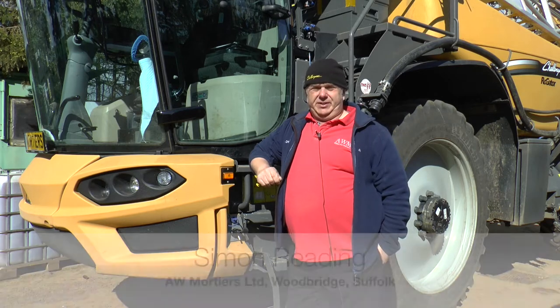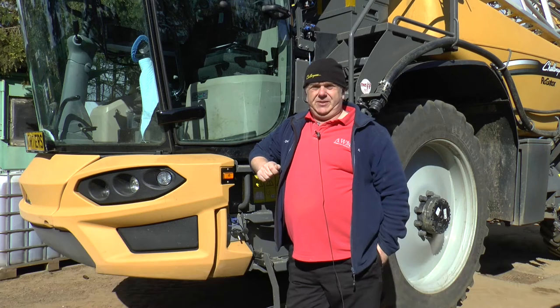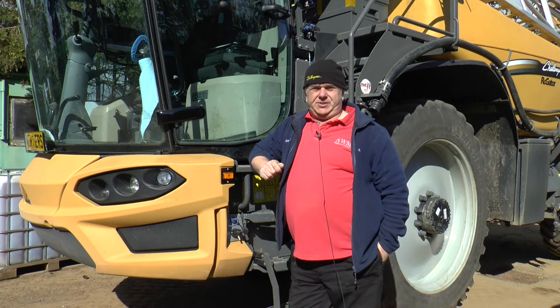My name's Simon Redding. I work for Mortiers, near Woodbridge, right on the Suffolk coast. I've been here since 2012.